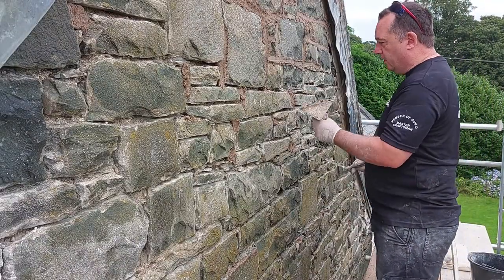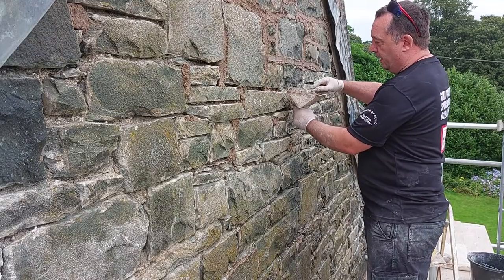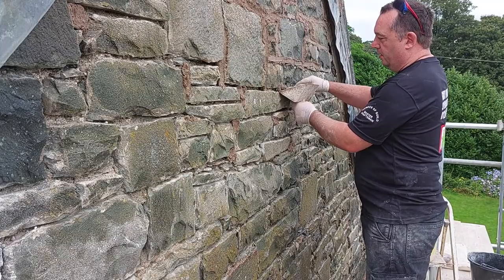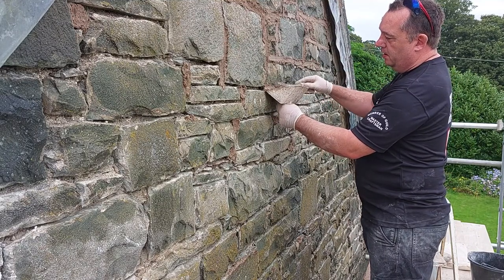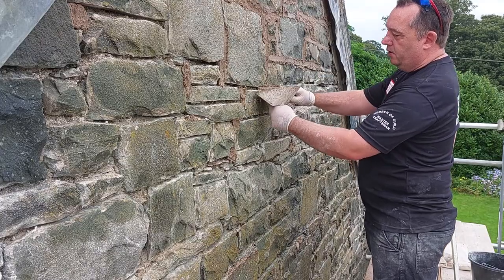So when you're first starting, what you'll do is put your hod — or whatever you're using — against the wall and pull back on yourself. Keep pulling back on yourself. When you start, you'll only use the front little piece, but as you get going, you'll use the whole thing.